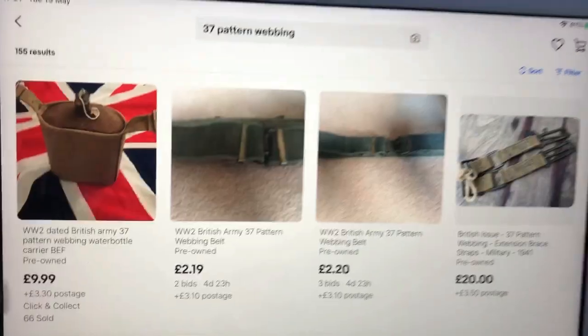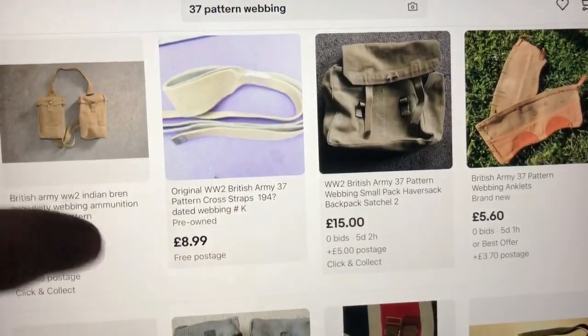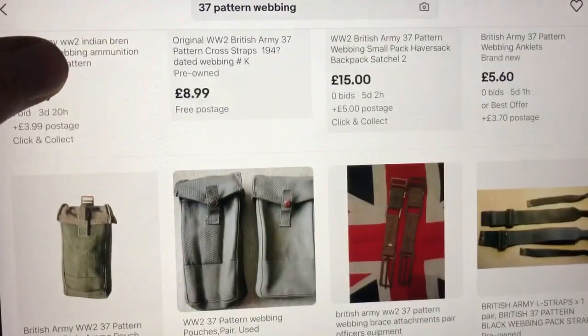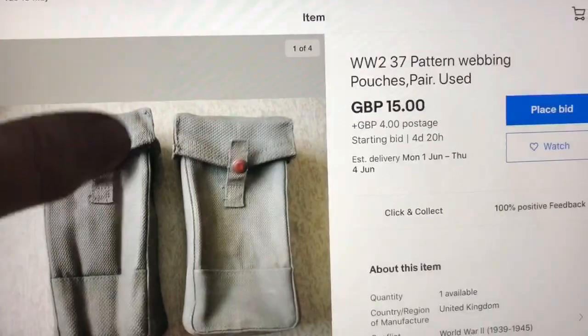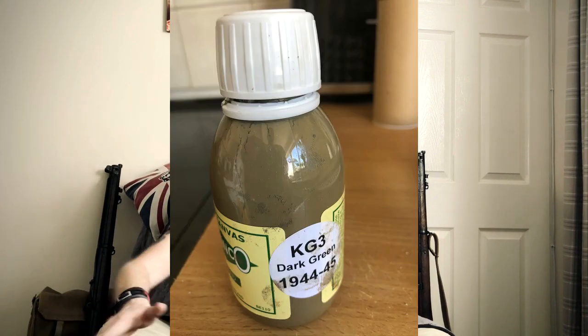Once I understood what I needed and what I had, I needed to source the missing equipment. eBay - lots of bidding, trying not to get carried away, making sure I understood what I was bidding for. Made a couple of mistakes but luckily didn't burn too much money, and in the end sourced enough to build two 37-pattern webbing kits: one that would remain unblancoed, and one that will be Blanco KG3 - which is the colour from around 1941-1942 onwards.